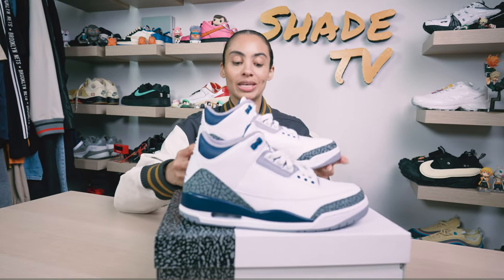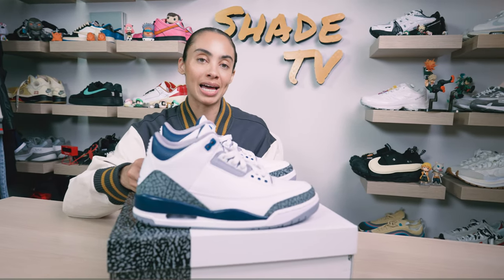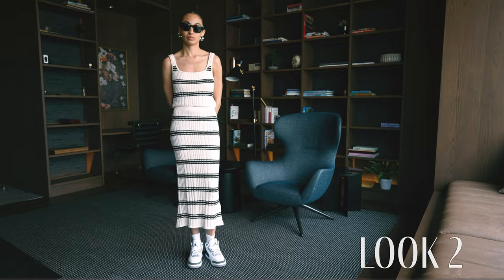Then for the second look, I went with a cream and black striped tank with a matching maxi skirt.